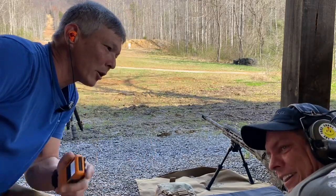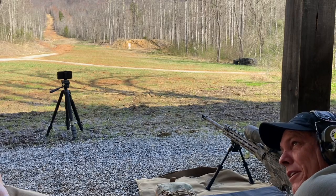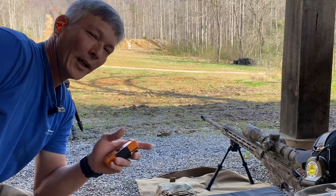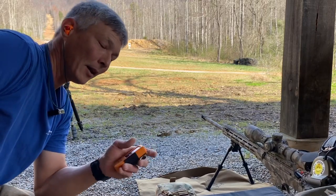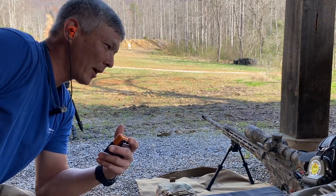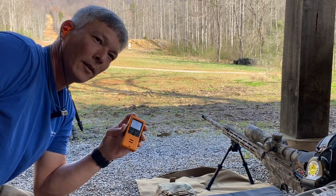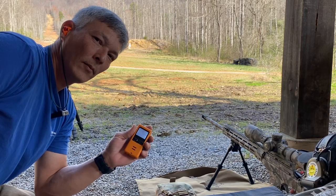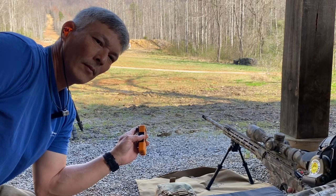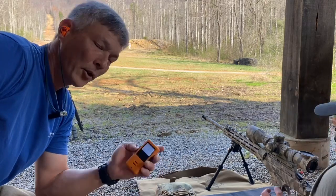Rick says he's a beginner shooter — but Rick actually has a lot of trigger time on this rifle, he's been shooting out here a lot. He runs it again: three hits this time at 10.76 seconds. You're noticing he can't shoot until he gets back on target — that split second of recovery time is the key.